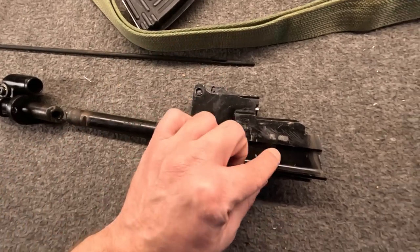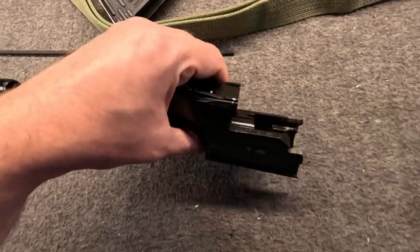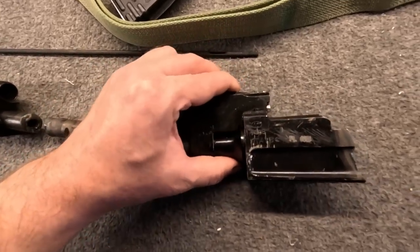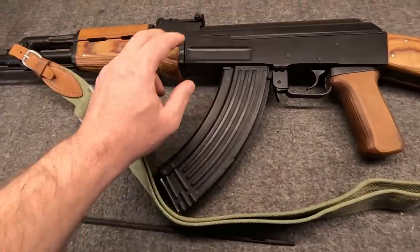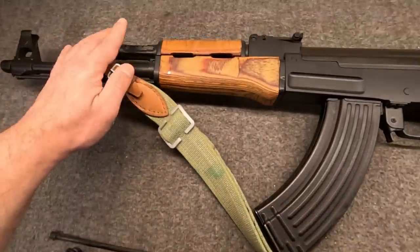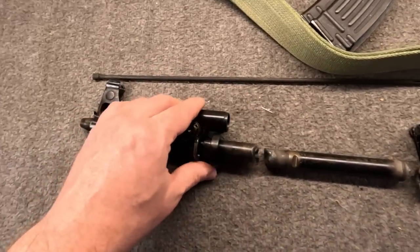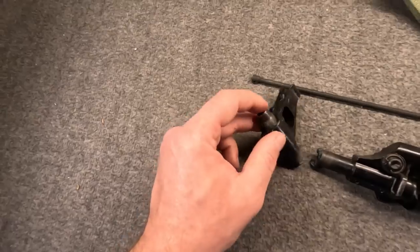1969 was actually an interesting transitional year we'll talk about later. We have the front stub with — at least on mine — intact lug notches and recesses, which is good if you want to do a re-weld. Back when this gun was made, re-welds really weren't that popular, but with our strong receivers they did not need to be. And then we have this — remember how I said there was one difference between this kit and mine? Here it is: the barrel.